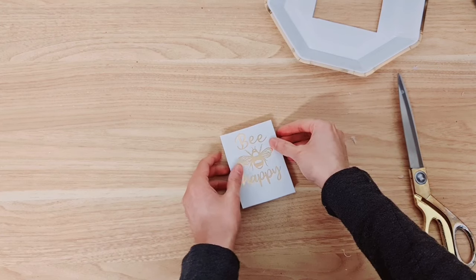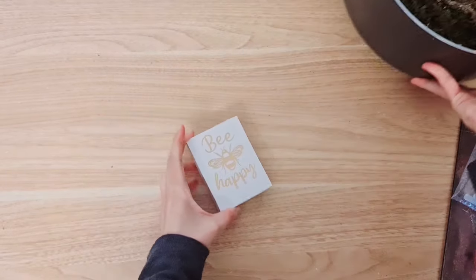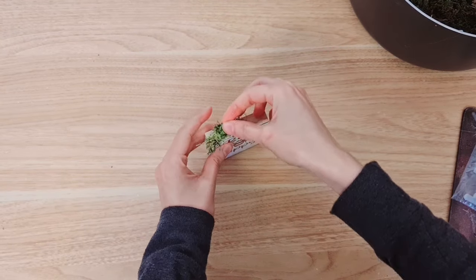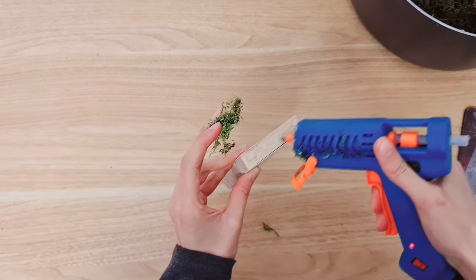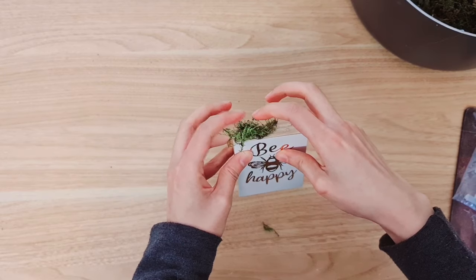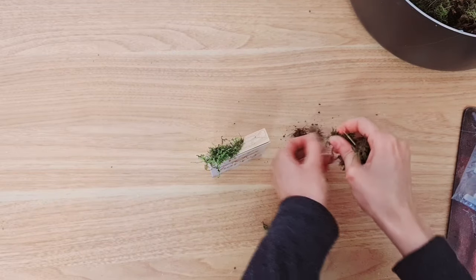We're just going to glue that on. You can use this for a tiered tray as well, just to decorate it because it's a miniature. The next step is taking some moss again and we're going to just decorate the top of the tumble tower. I'm going to get my hot glue ready and stick a few bits of moss on. This is optional - I don't really think you need to do it, especially if you're making this for a tiered tray. Just removing a little bit of the soil that's on the moss here.